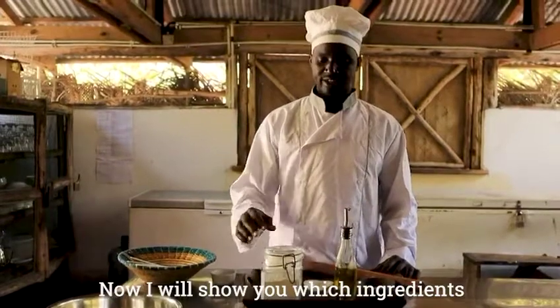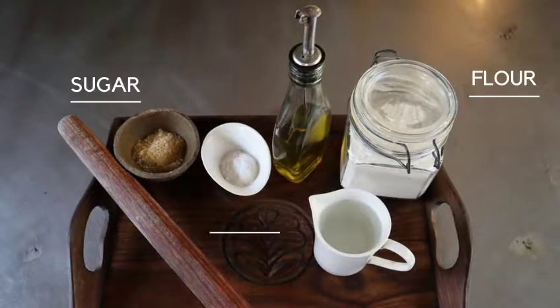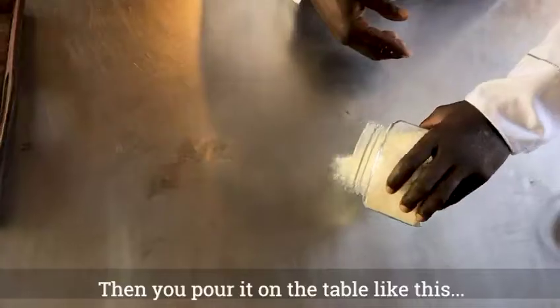Now I need to show you the ingredients to make the chapati. You can take the flour, sugar, salt, oil, and water. Put it on the table.